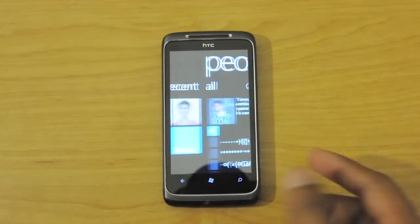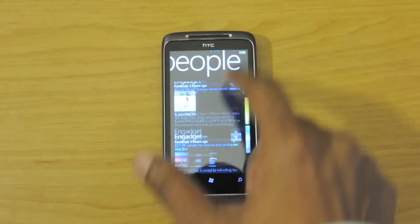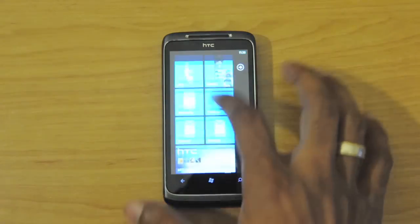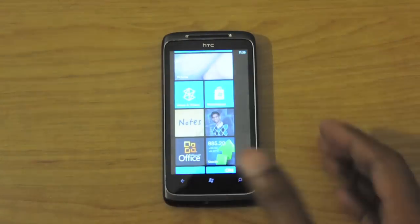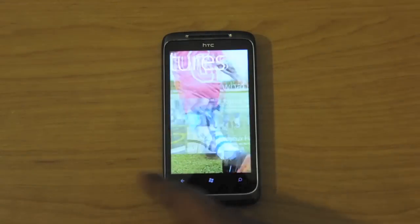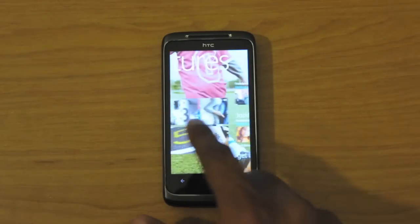Just like other Windows Phone 7 devices, we do have the people hub. You can scroll through and it gives you Facebook feeds as well. And there's the picture hub, where you can scroll through Facebook pictures.